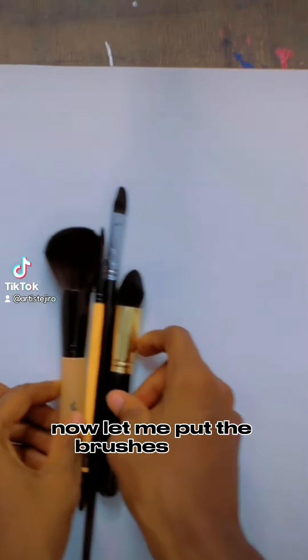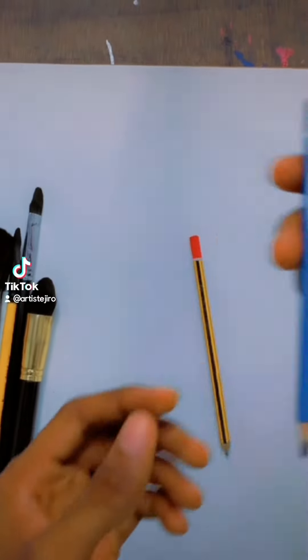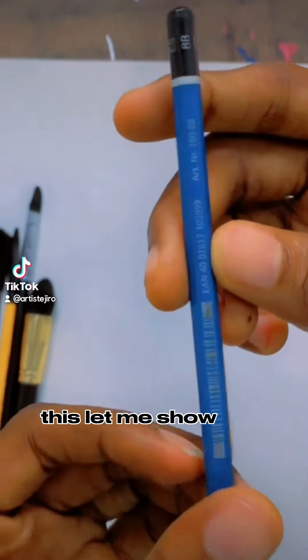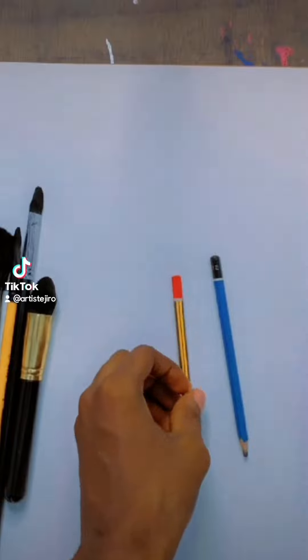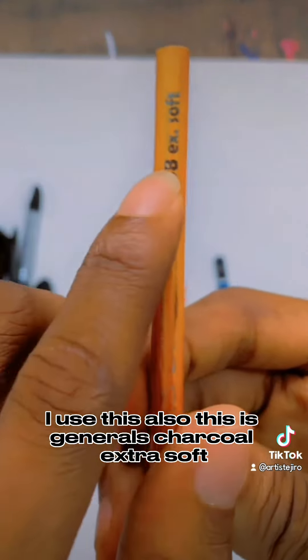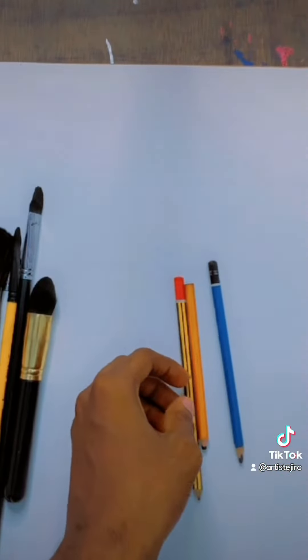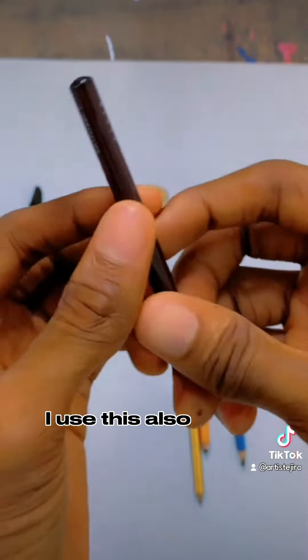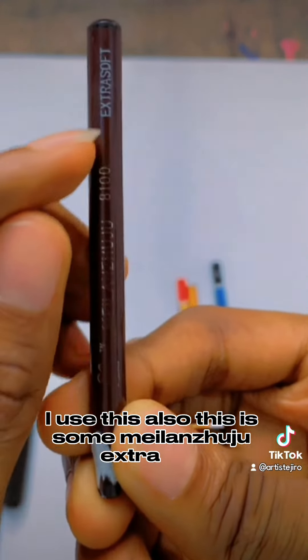Now let me put the brushes aside and show you the pencils I use. HB pencil — let me show you the name — Staedtler. I use this also. This is a General charcoal extra soft — you see, extra soft. I use this also. This is a Milan Zuju, extra soft.